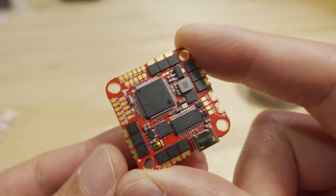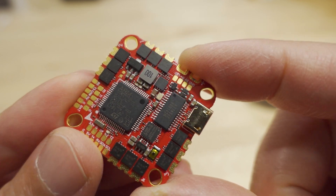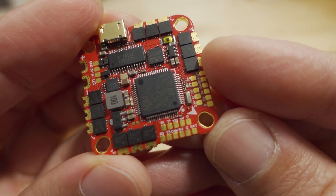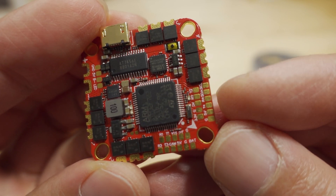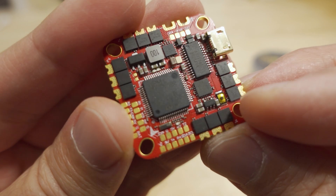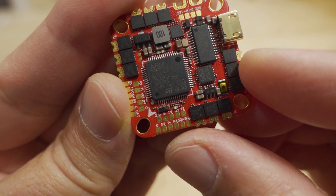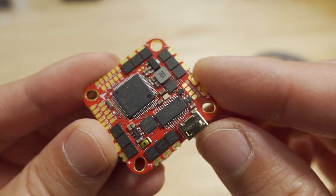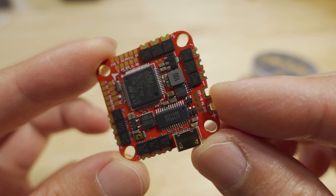Not all UARTs are broken out, but at least a few are. There's R1, R3, UART3, and it looks like one of the UARTs is on the DJI plug. There's also UART2 on the other side of the board. So it seems like four of the five UARTs are actually broken out, with one not accessible.